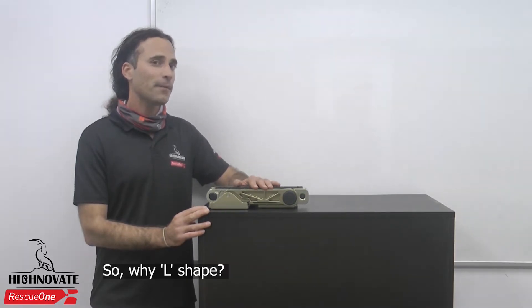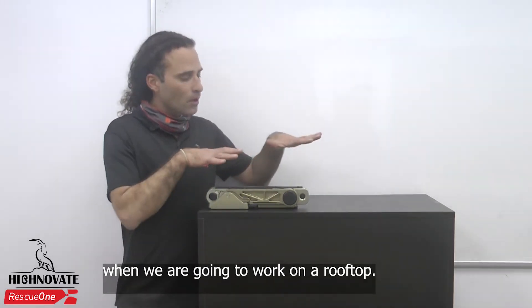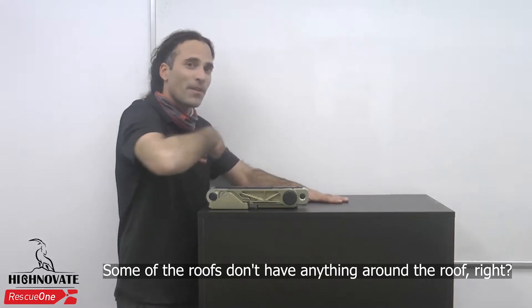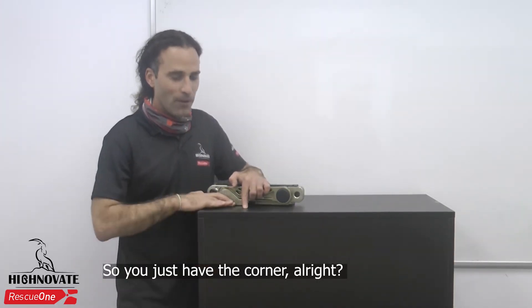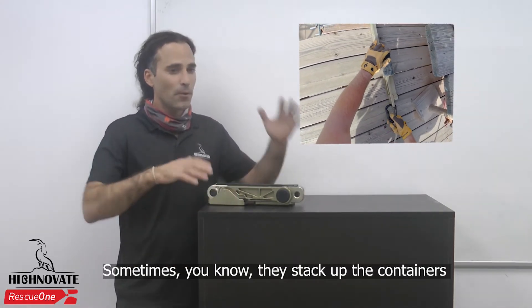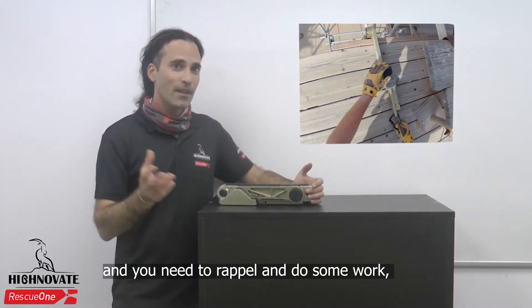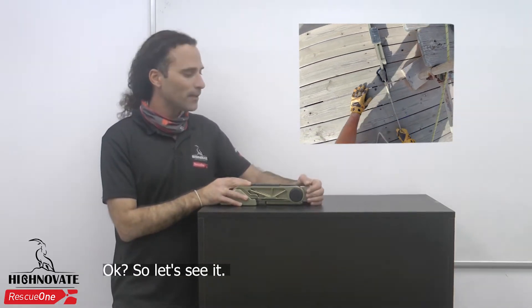So why L-shape? Sometimes we can think of scenarios when you're going to work on a rooftop. Some of the roofs don't have anything around the roof, so you have just the corner, and you can use the L-shape configuration. Same in a container — sometimes they attack the containers and you need to rappel and do some work, so you can use the L-shape. So let's see it.